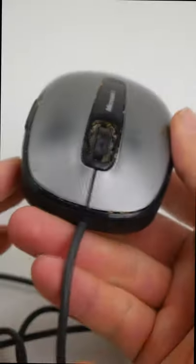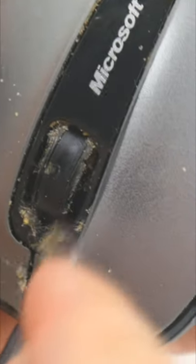I found this dirty computer mouse and wanted to know what it looked like inside. The outside was already dirty, so I was very curious about the inside.